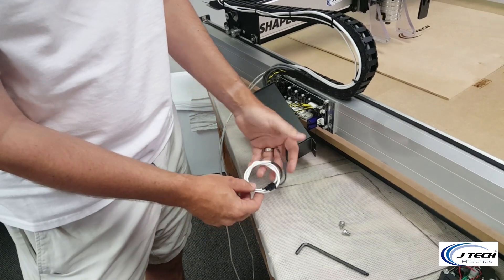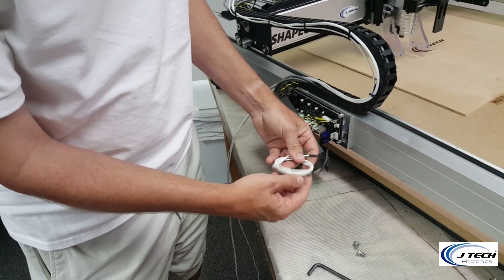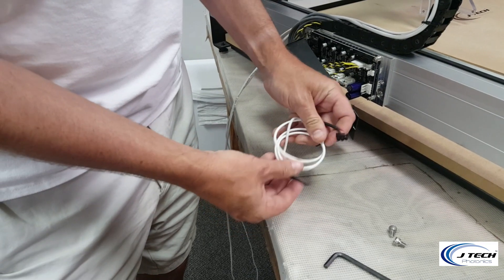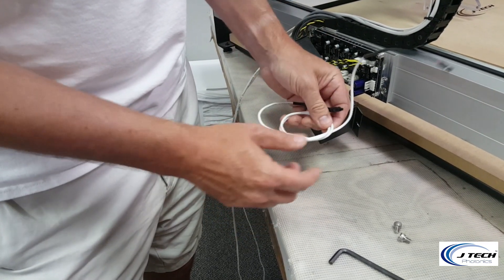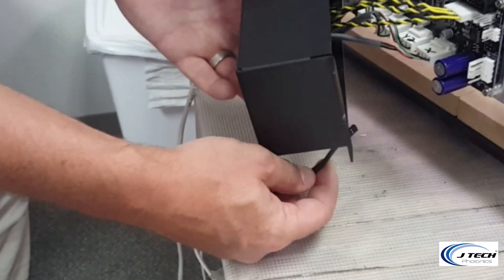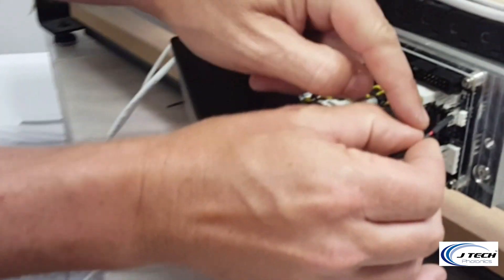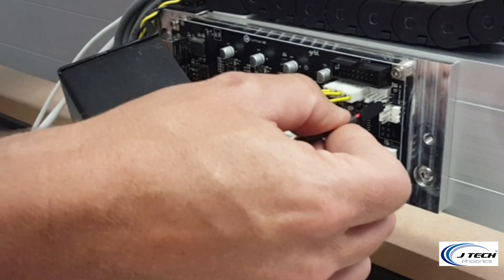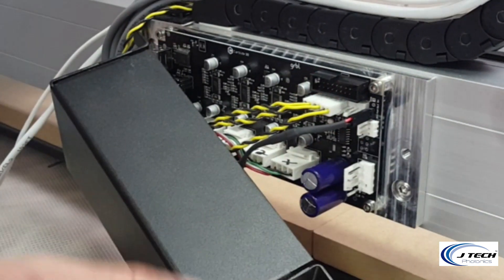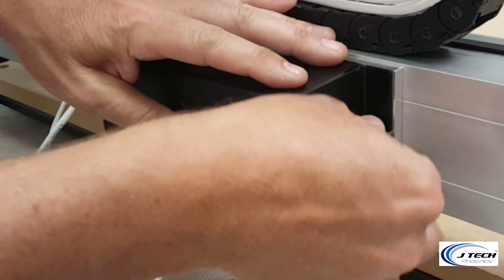Now we're going to take our input cable from the Shapeoko mounting kit — it's a small cord wrapped up with a red and black connector on one side and a Molex black connector on the other side. We're going to take the side with the small two-pin red, black, and white connector toward the carbide board, move it into the center hole, and have it come over to the board. Make sure your red is on top and your black is on bottom — black goes to ground, red goes to PWM — and put that onto your press fit connector. Then put the cover back on and there you go.